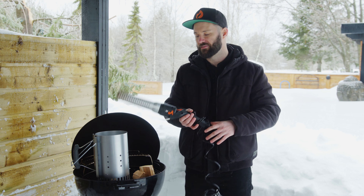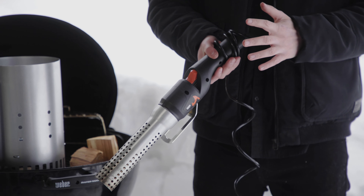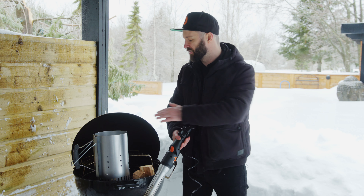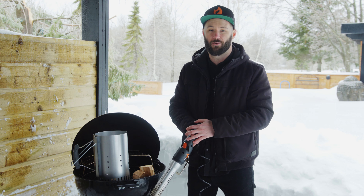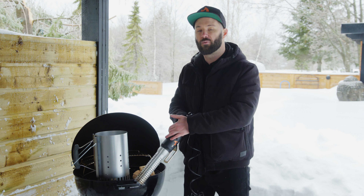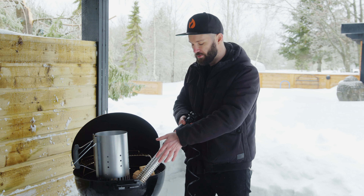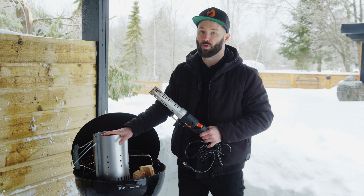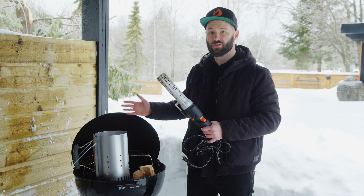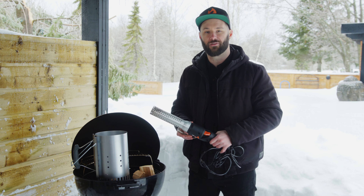With the Max Lighter, all you have to do is stick it right in the charcoal, press the button, and 30 seconds in you'll be seeing sparks flying all over the place. The chimney takes about five minutes to get started, whereas the Max Lighter takes 30 seconds to two minutes. The Max Lighter is more useful for low and slow because you don't want your whole basket lit up — you can just create some pockets. The chimney is more of a dump-in approach and works better if you want a big surface of charcoal lit up.